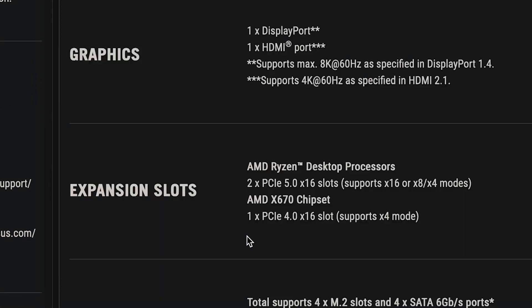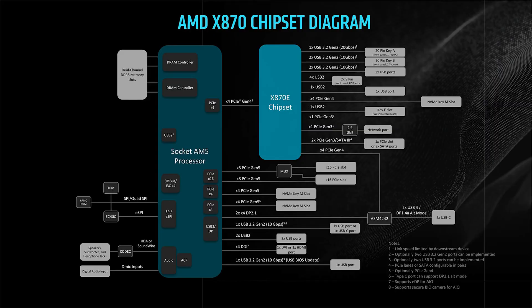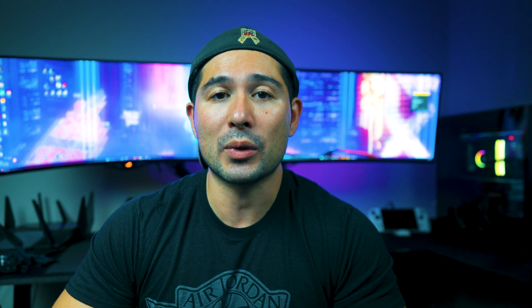The X670E had two PCIe 5.0 X16 slots compared to the X870E's one PCIe 5.0 X16 slot. You're not going to take full advantage of two PCIe 5.0 slots anyway, because AMD maxes out at X24 — giving you X16 for your GPU and X8 for NVMe, split as X4, X4, and X16. You cannot effectively run two PCIe 5.0 cards simultaneously since it would split the bandwidth. So removing that second slot to make room for USB 4 makes sense.